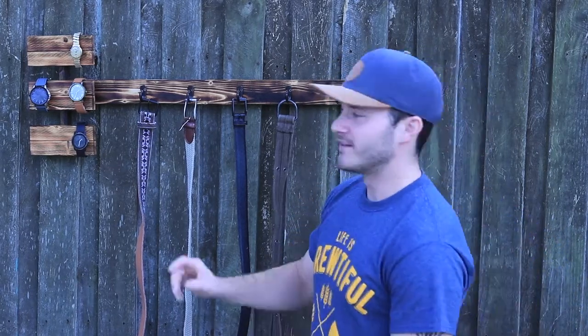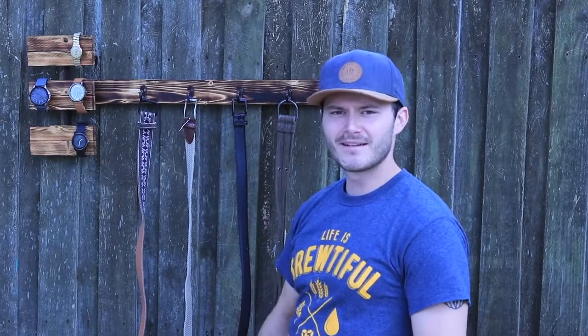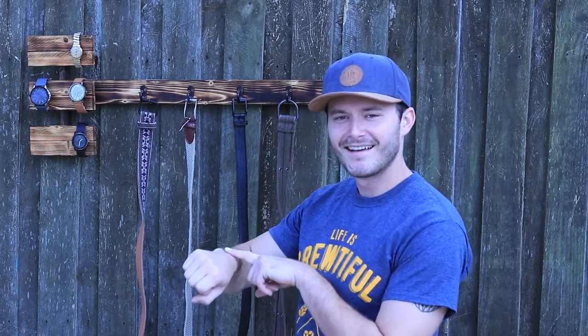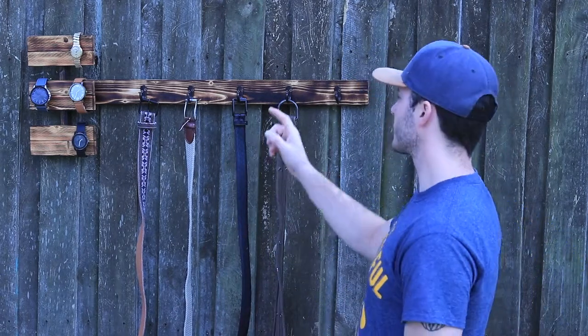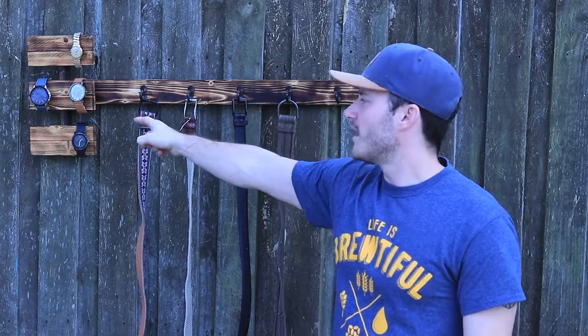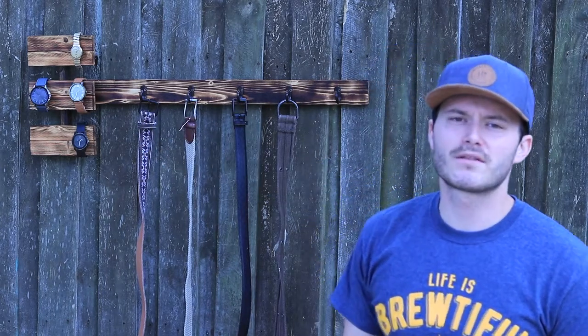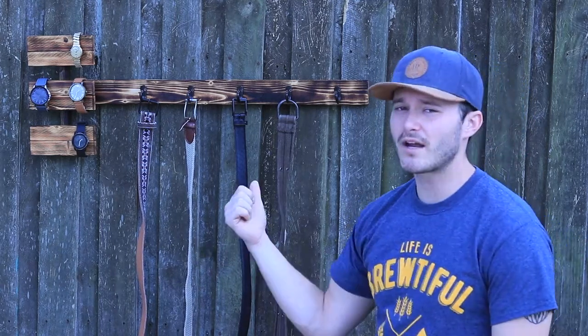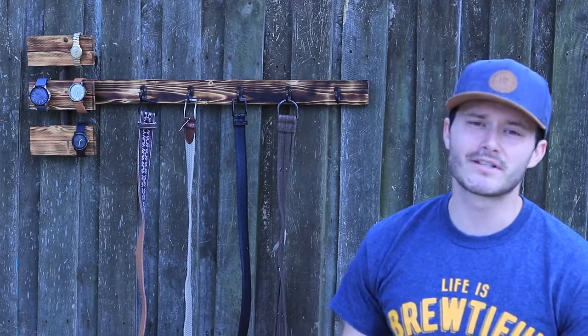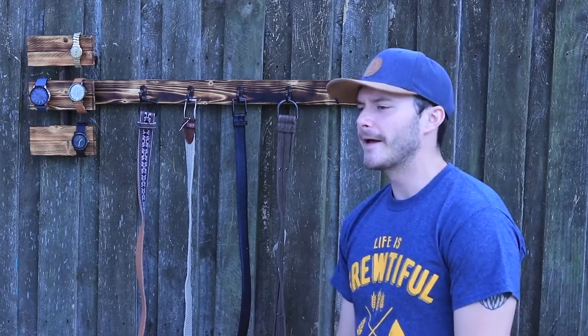Other people might think it's a waste of time. Good news about this build is it's super cheap to do. The most expensive part are these hooks, which are like six bucks from Walmart. Then you're just using one 8-foot 1x2 and one 8-foot 1x3, some brad nails and some glue. You can hang it whichever way you want - sawtooth hangers on the back or D-rings. I like D-rings a little bit better.